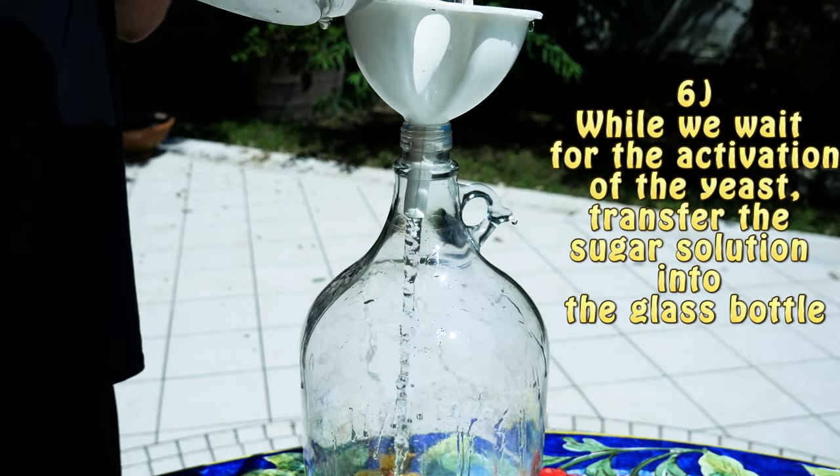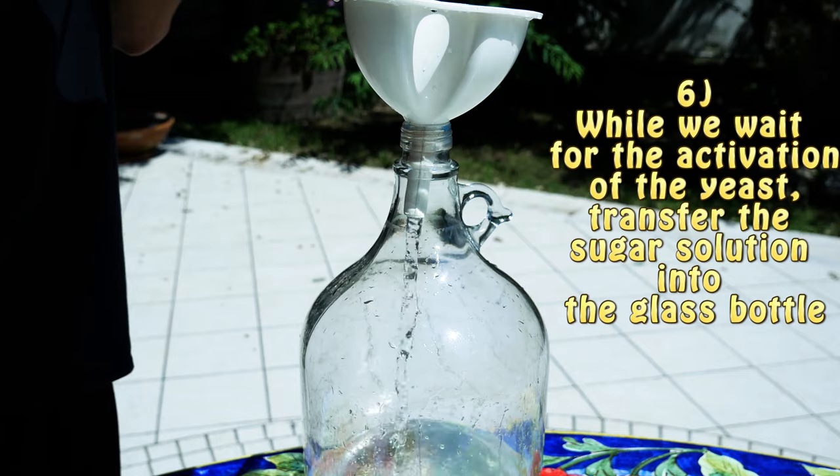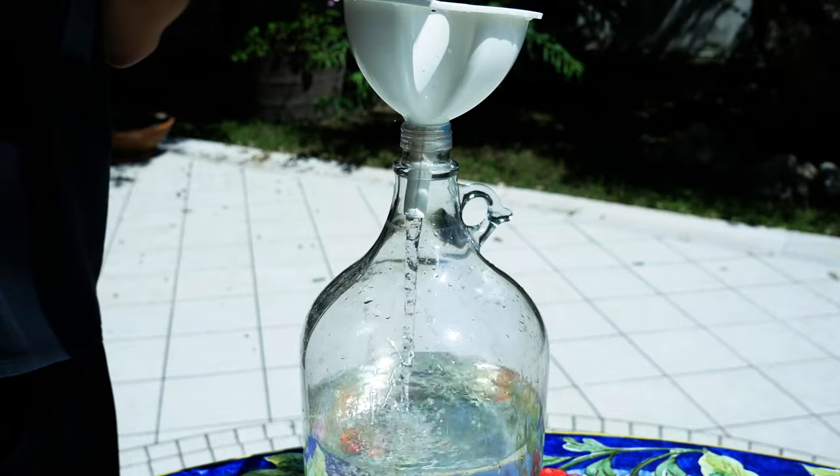Since we have to wait half an hour for the yeast solution to be activated, we are going to transfer our sugar solution into our big glass bottle. You have to be very careful not to spill it because it is very sticky when it falls on the surface, since a large amount of sugar is dissolved in it.